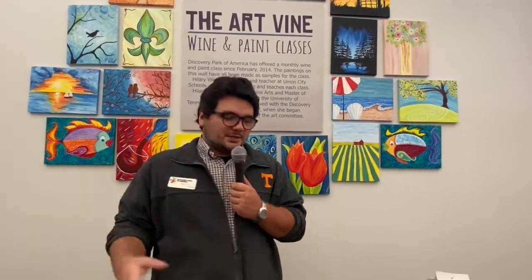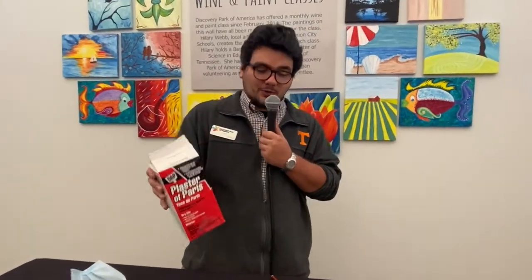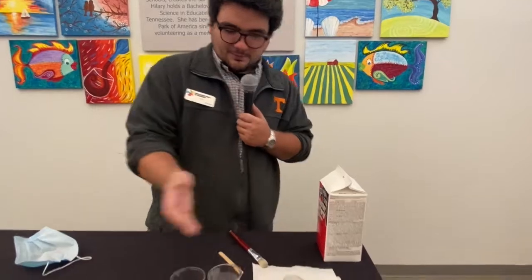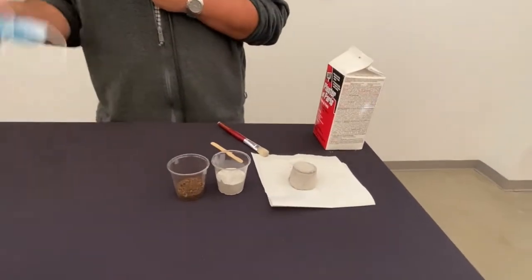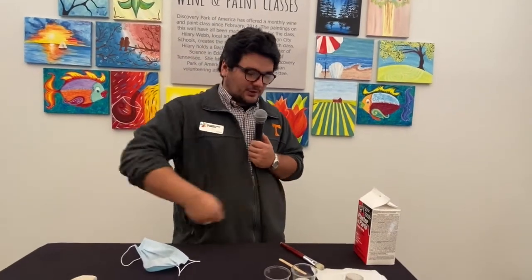The materials that you'll need is primarily this plaster of Paris, which you can find in your hardware store, some plastic cups like this, and a face mask that you can put on if you're afraid of inhaling any of this plaster.